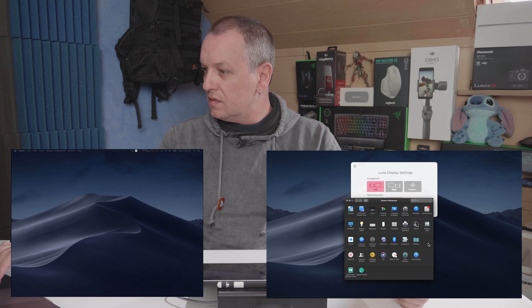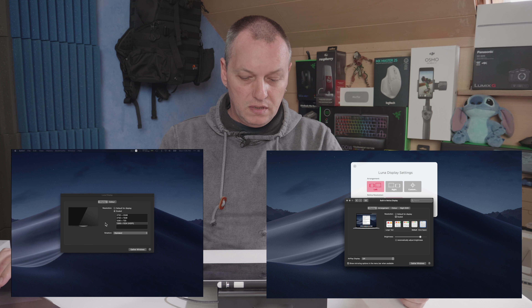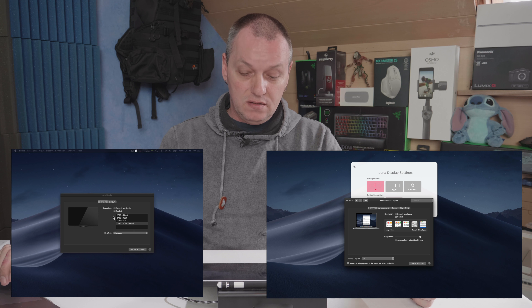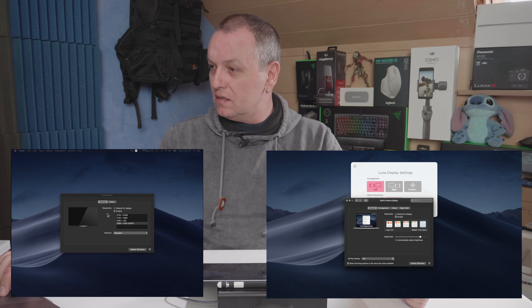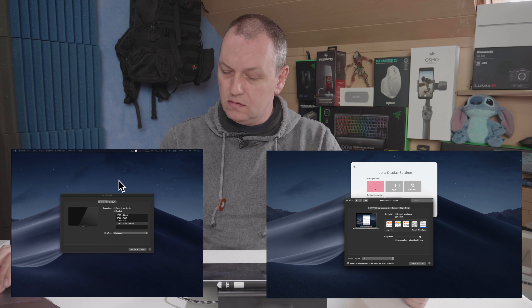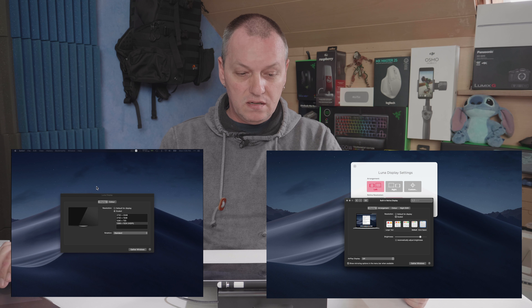You can go into your Mac Settings, then Display, and on both displays we can do the normal arranging of where it is. Over here you can see it's set to High DPI. We can set it all the way up to the full resolution of the iPad Pro screen, but things get very small then so I wouldn't recommend it. I must admit this cursor is not showing very much, if any, lag on this display, which is quite good.